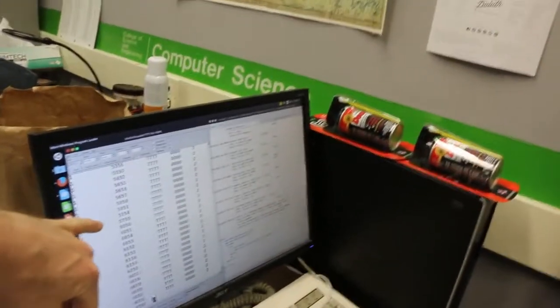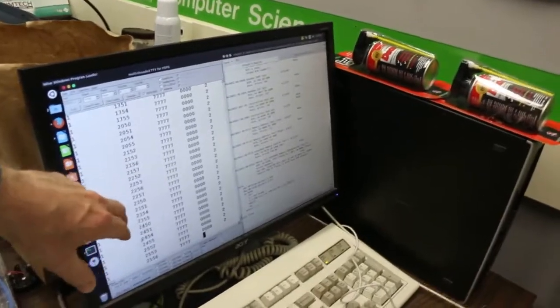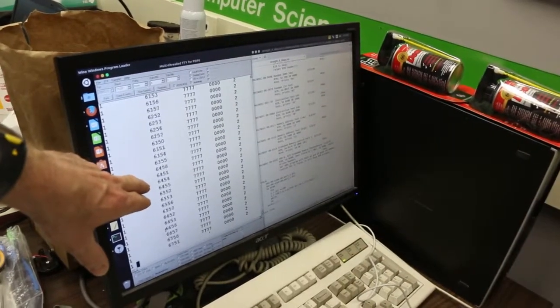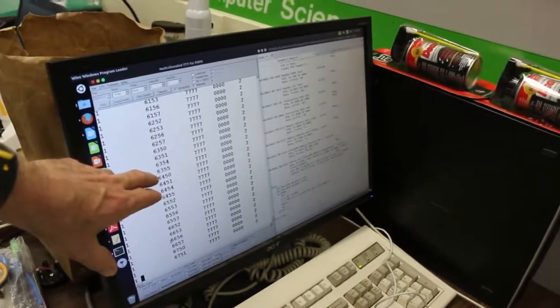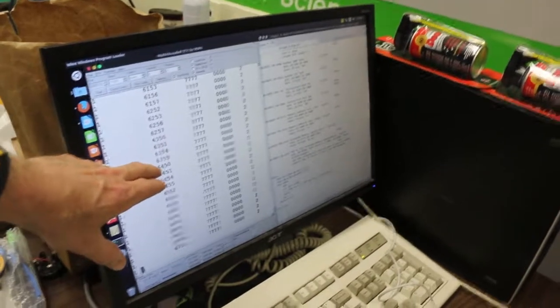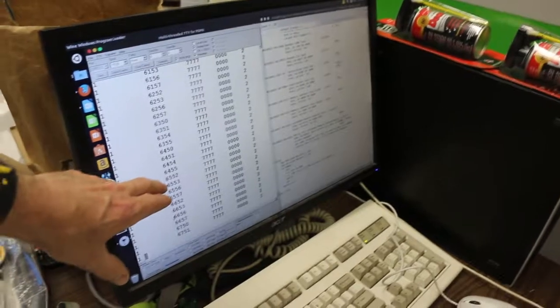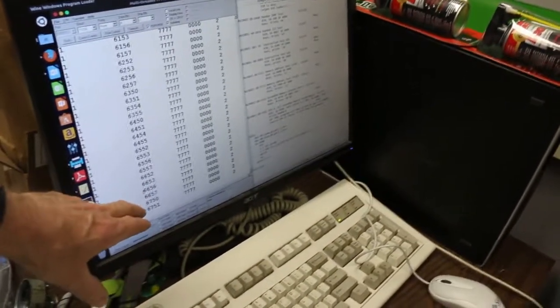We can pause this — we have a log file on, so this is all going to a text file. What's interesting here is these are not sequential failures. So you see 64, 50, 51, then we skip to 54, 55, 52, 53, 6, 7, 2, 3 — we're skipping and getting pairs of sequential addresses. There's a pattern to the failure.